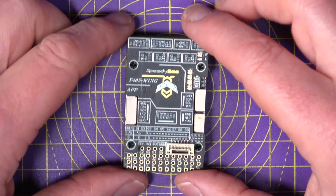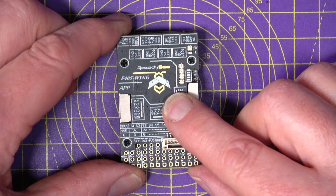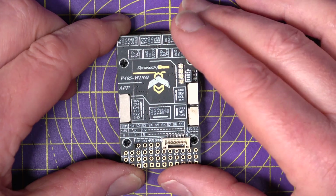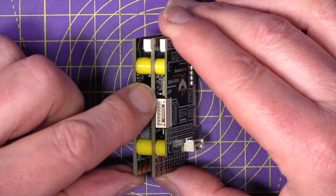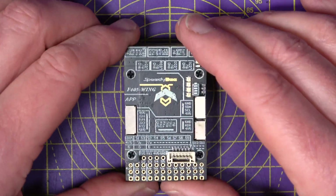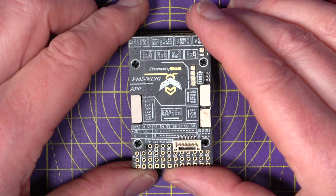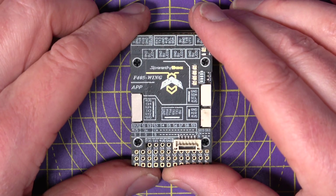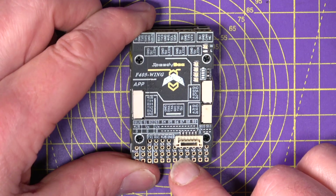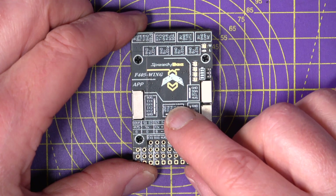The spec on this is pretty impressive. It's got an STM32 F405 MCU, a barometer, and an on-board blackbox with a micro SD card slot on the flight controller board. You get six UARTs, although one is dedicated for wireless telemetry, and there's an I2C bus for your magnetometer and airspeed sensor. Along the bottom there are 11 PWM outputs, and it also supports ELRS on UART1.